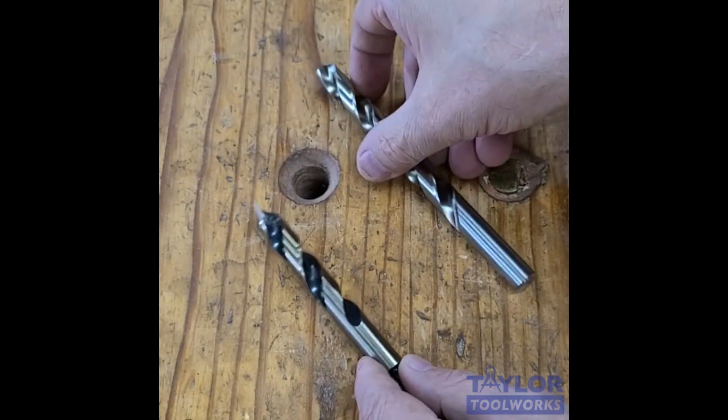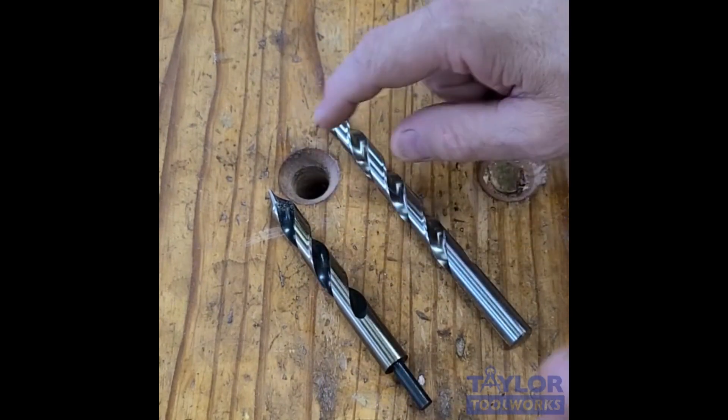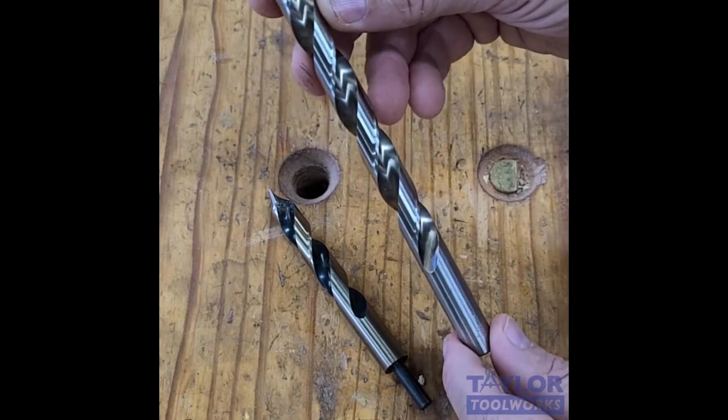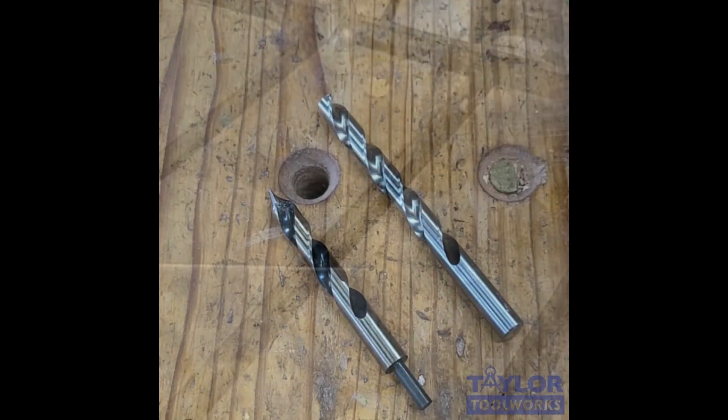So I'm going to go ahead and do a test of these drill bits. I'm going to compare this Ultra-Bore bit to this high-speed steel regular split point bit from Viking, and we'll see how they perform. I'm going to drill this eighth-inch thick acrylic. I've got my drill press set at 490 RPM.